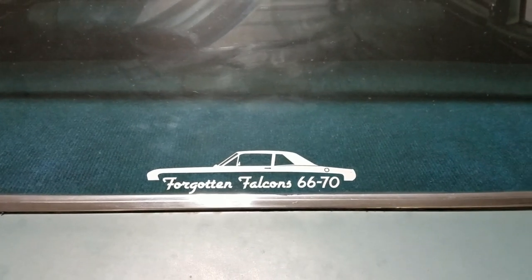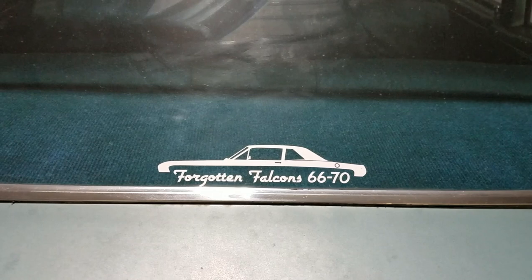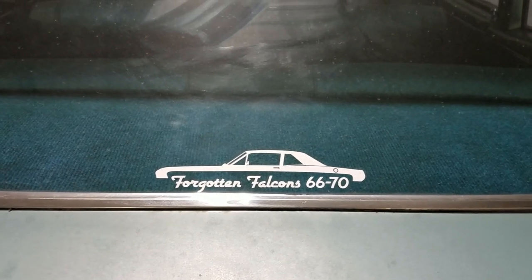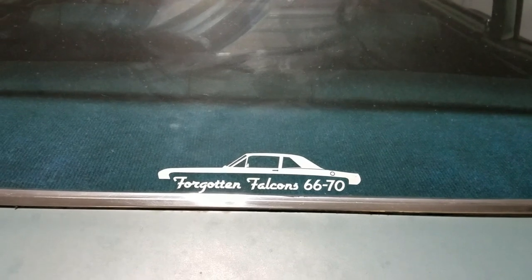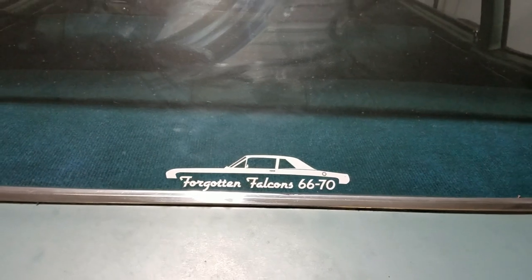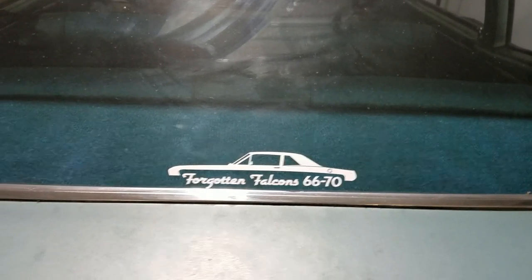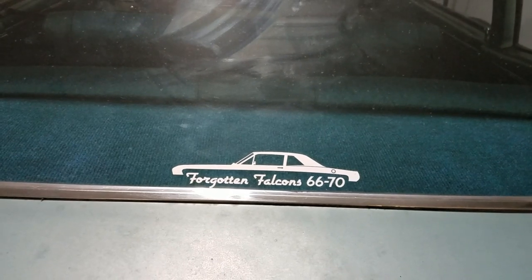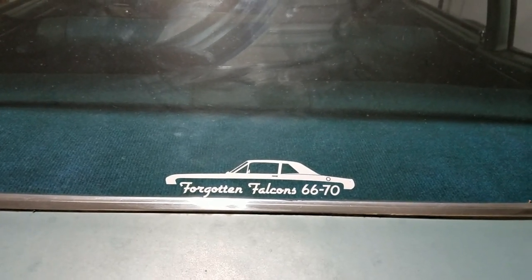So how do you fix that? Well, fixing it correctly is really expensive. You have to buy replacement panels and take half the car apart to weld them in. So in the interest of doing a temporary measure — until one does that, or maybe chooses never to — I found a product that is different than the usual clear plastic screw-on or threaded-on ones you typically see on Mustangs.